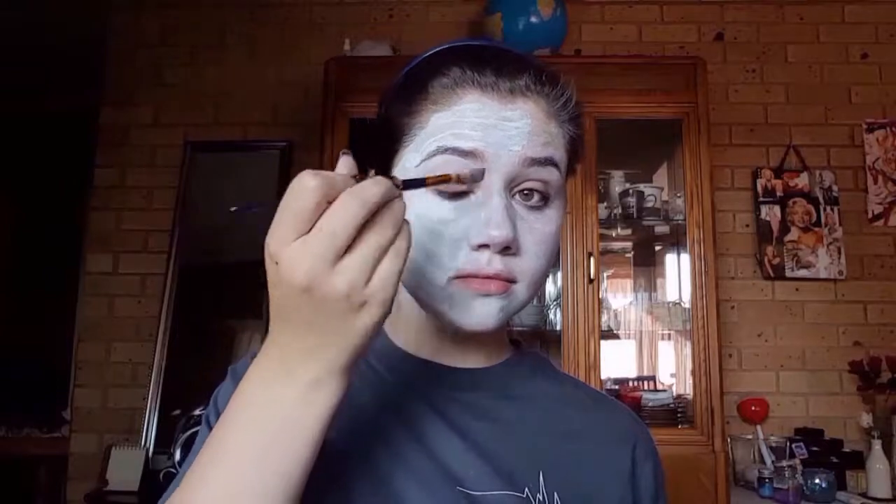After waiting a few moments for the first layer to dry, I'm going to go in with the same face paint and add a second layer. After letting the second layer dry, I'm going to take this fluffy brush and this white eyeshadow and put it all over the face paint to set everything. The reason I'm using this and not my white setting powder is the setting powder has a little bit of grayish skin-colored undertone, and you can't add something like that over white face paint, so I'm going to be using white eyeshadow to keep it as white as possible.